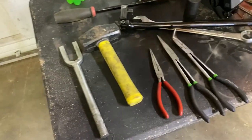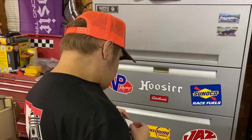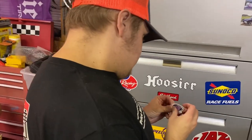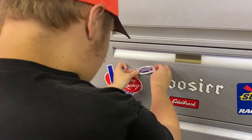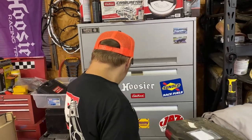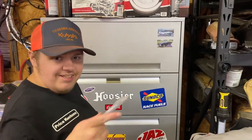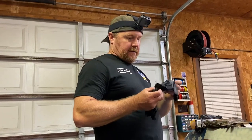We're gonna spray a little more PB Blaster on there and then start looking at exactly what we need. We've got needle nose, pick, fork — we're gonna be using our GoPro in this video a little bit. They sent us a sticker so we're gonna put it right on the box. If y'all have stickers, message us and we'll give you a P.O. box — you can put your stickers on here.